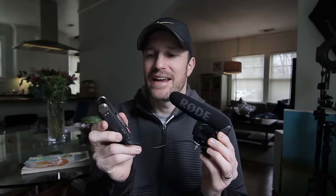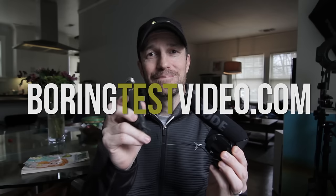So that's it — Rode VideoMic Pro to a consumer audio recorder. I'll call it that because it doesn't have XLR jacks. See you next time.